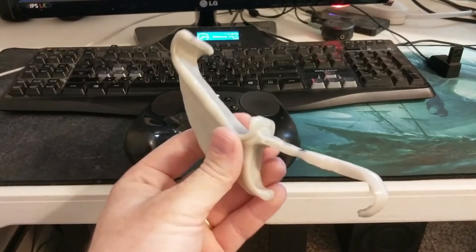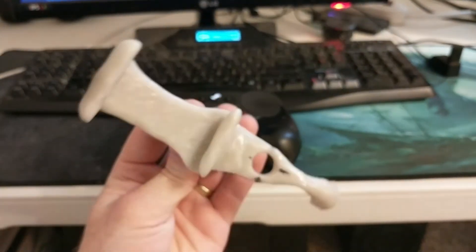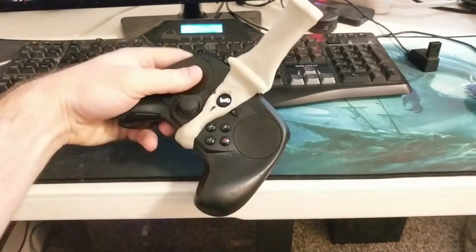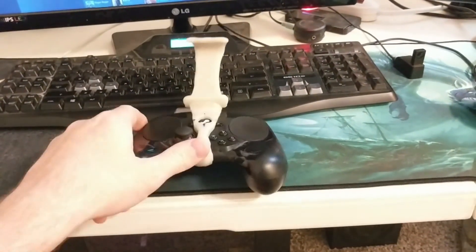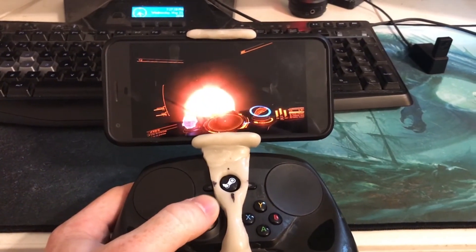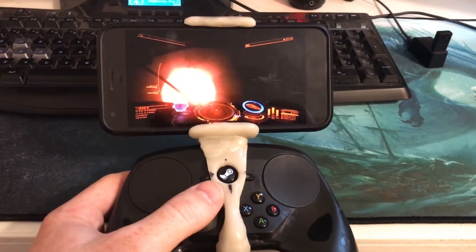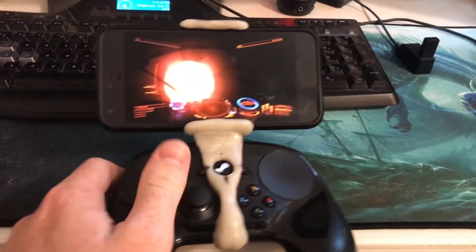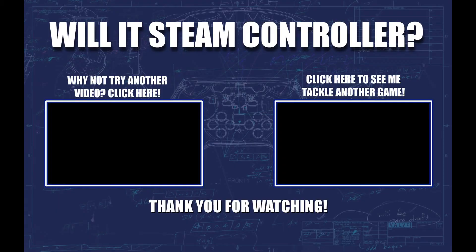I used this goofy looking clip I made with some moldable plastic to hold my phone and controller at the same time. If you need any additional help, check out the guide in the description put out by Valve. Also, feel free to send me a comment and I'll do my best to help you figure anything out. You can also hit me up on Twitter. I hope this helps and that you'll find even more cool ways to play your Steam games. Ben out.